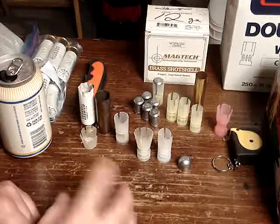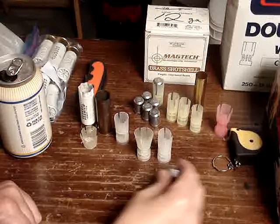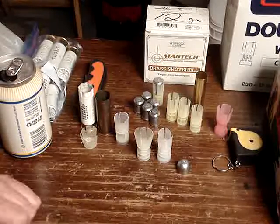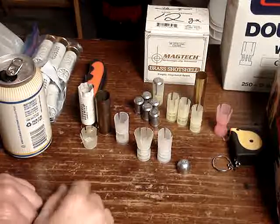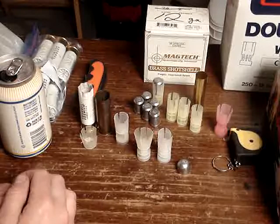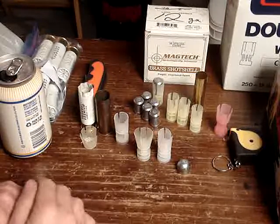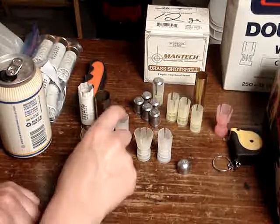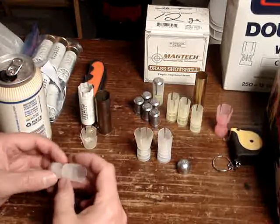I was figuring I'd mess around with this 7/8 slug again, make up some different loadings, and when the range opens we can give them a try. I was messing with the 20 gauge one, and I did some stuff with the 7/8 slug years ago — I had a loading video which is not really popular, surprisingly.